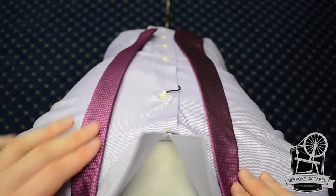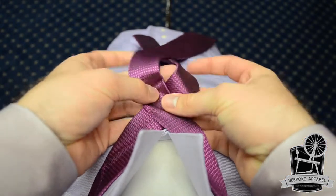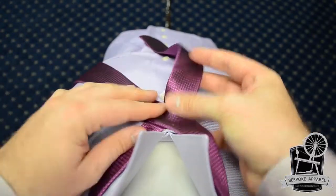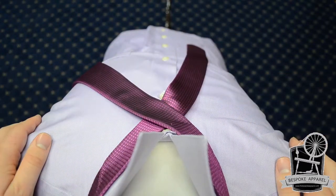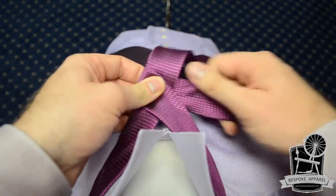Start with the wide end of the tie on the right, about 12 inches below the narrow end on the left. Cross the wide end over the narrow end, then turn the wide end back underneath the narrow end.